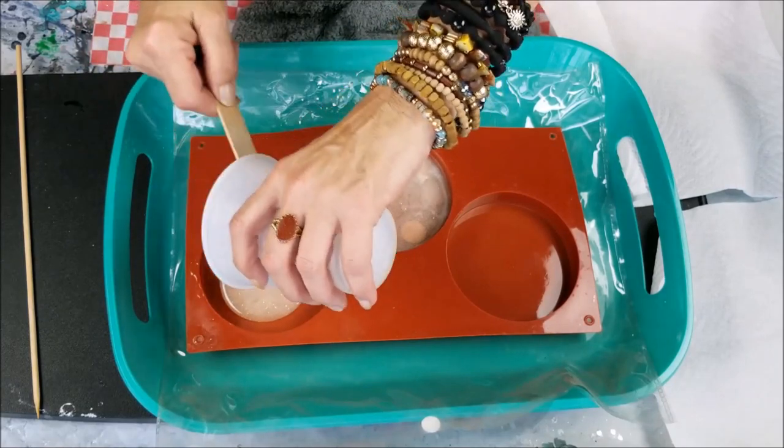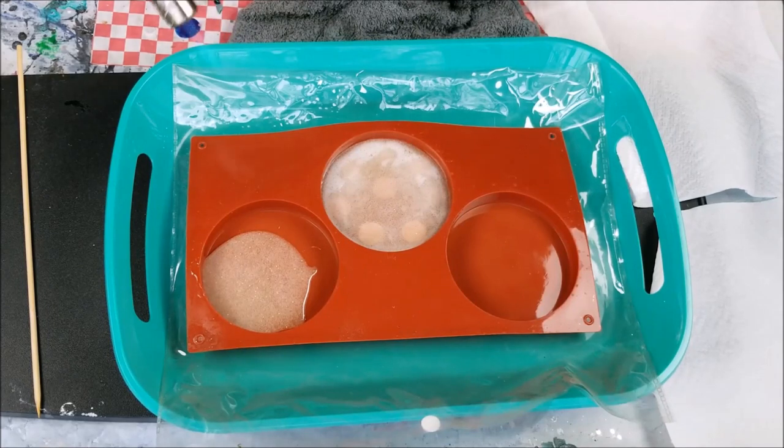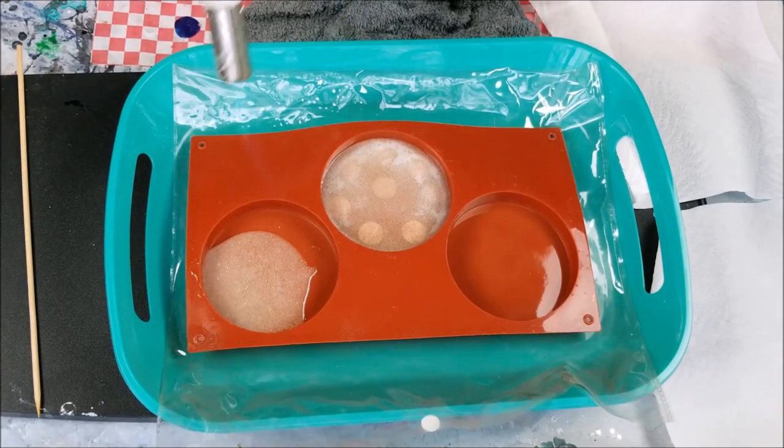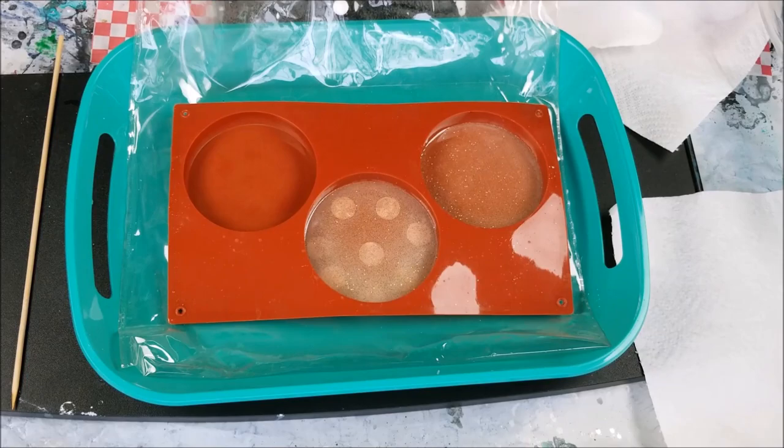I'm just going to let that spread out, take a torch to it, and get some bubbles out. Move quickly and lightly — I prefer the heat to be from a distance. Let's let that sit before we unmold.